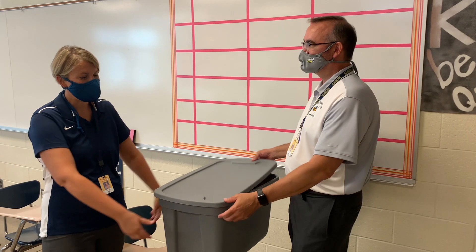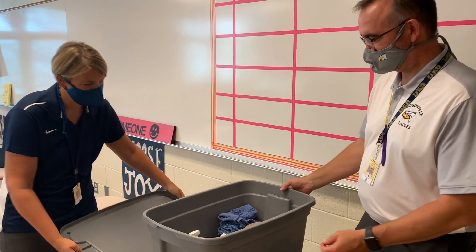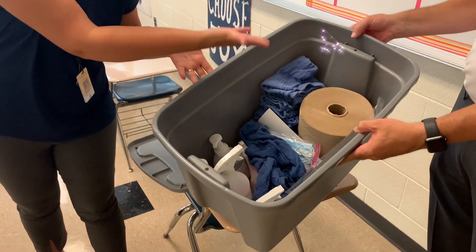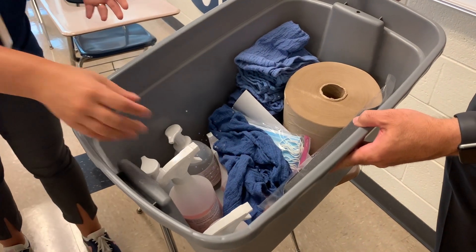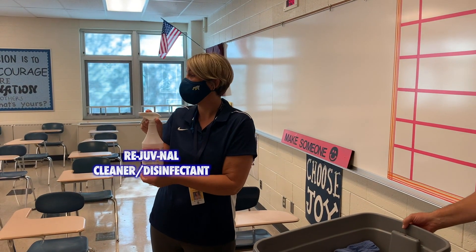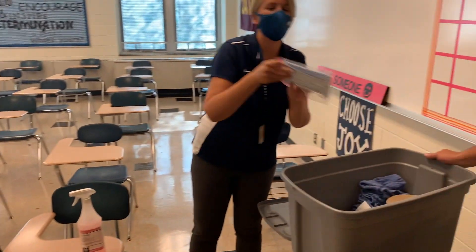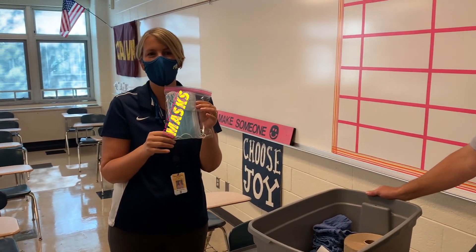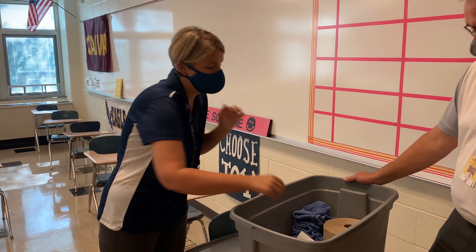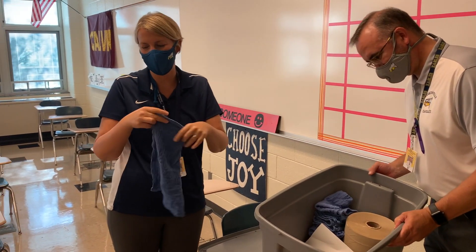Hey, what's in the box? Every teacher is going to get a box like this in their classroom, and inside the box is a goodie bag of cleaning supplies. We have the Rejuvenal cleaning, which is an all-purpose cleaner and disinfectant. We also have masks in case students or yourself forget, so that you can hand everybody a mask — that should never happen. And we have cleaning rags for you to use.